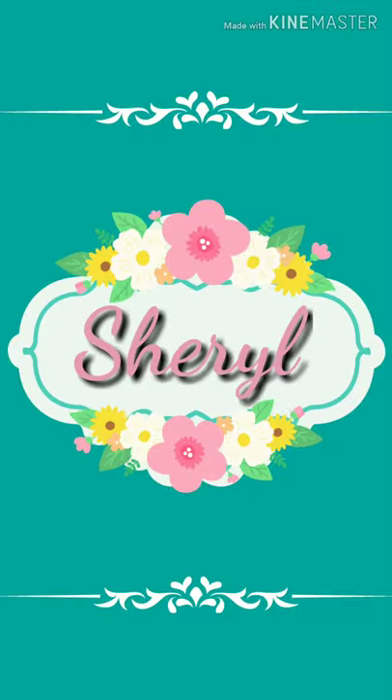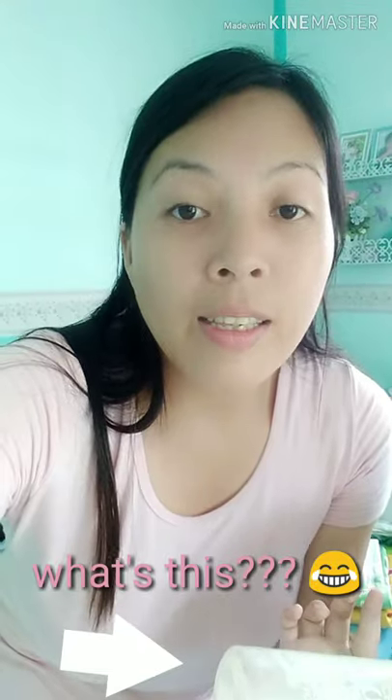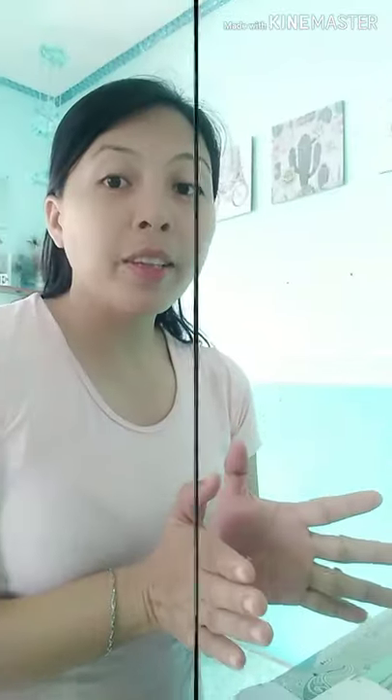Hi guys, good morning and welcome to my channel. Today we are going to make a letter standee. Because when you say letter standee, it costs expensive — some of the letter standees in the market or on Lazada would cost about 100 plus. So I'm going to be making a DIY letter standee and see how it comes out.